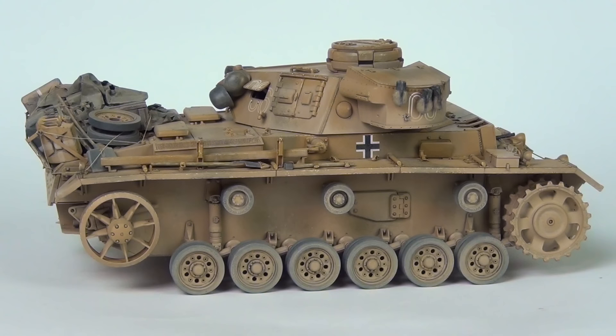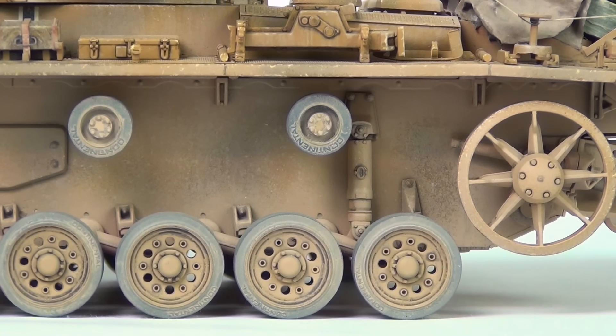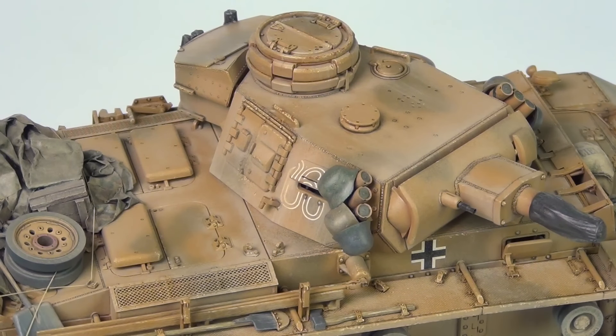Hello guys. Today's video will be looking at approaches for making dust effects on scale models. Specifically, we're going to be looking at our Panzer III in Tunisia that we've been working on recently. My goal in this project was to make convincing dust effects without using any of those bottled convenience products we have sitting around our bench but never actually get around to using.